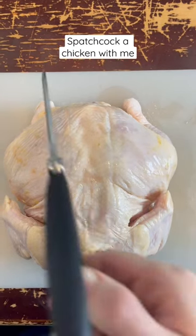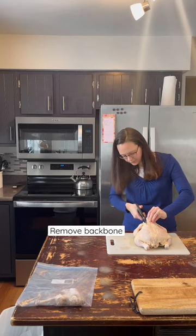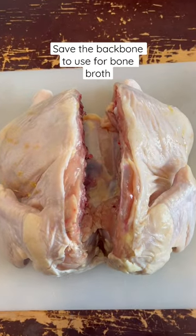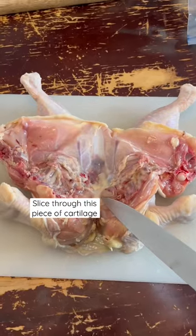Here's how to spatchcock a chicken. I've outlined the backbone of the chicken using my kitchen shears. You need to remove the backbone using either a knife or your scissors. Go down one side of the backbone and then the other to remove it. You can see how I've done that in this picture. Save the backbone so you can make bone broth or stock.